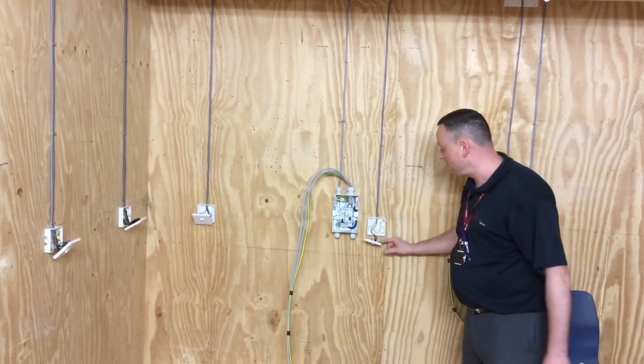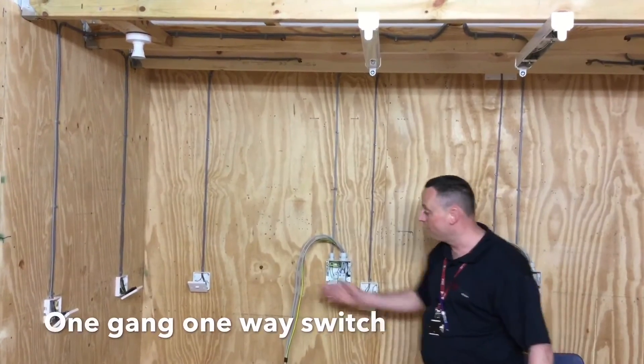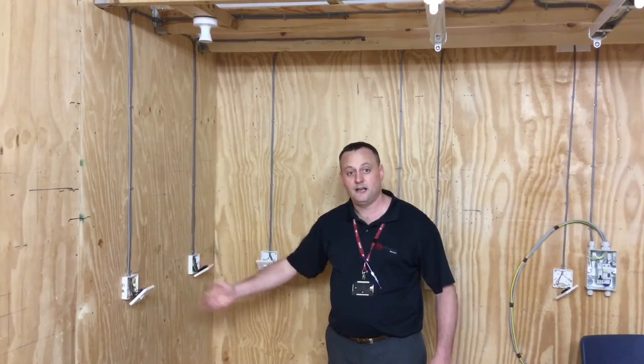We've got our switches. This switch here is controlling only our fluorescent light fitting and is a one-gang one-way. We've got three switches controlling our batten lamp holder, so we've got two-way, intermediate, and a two-way switch.